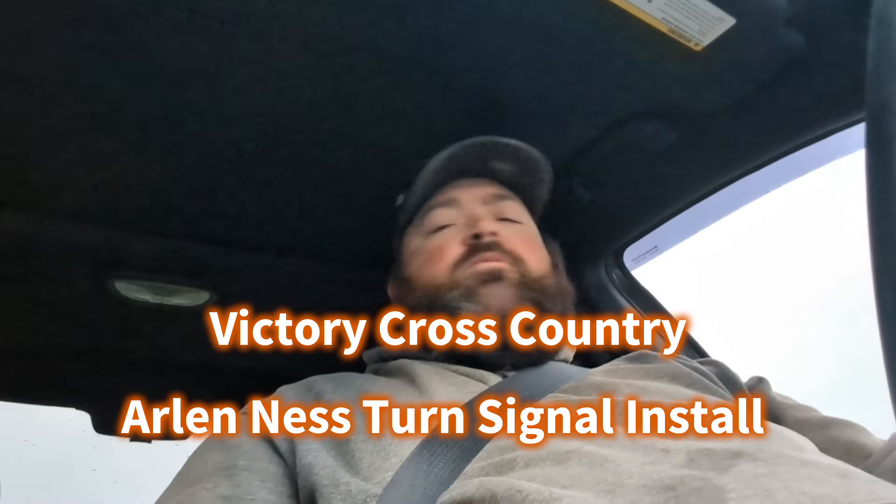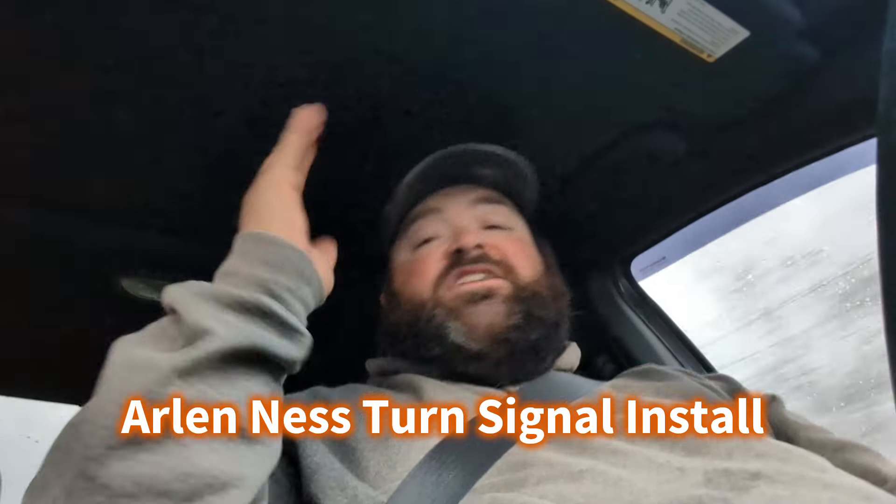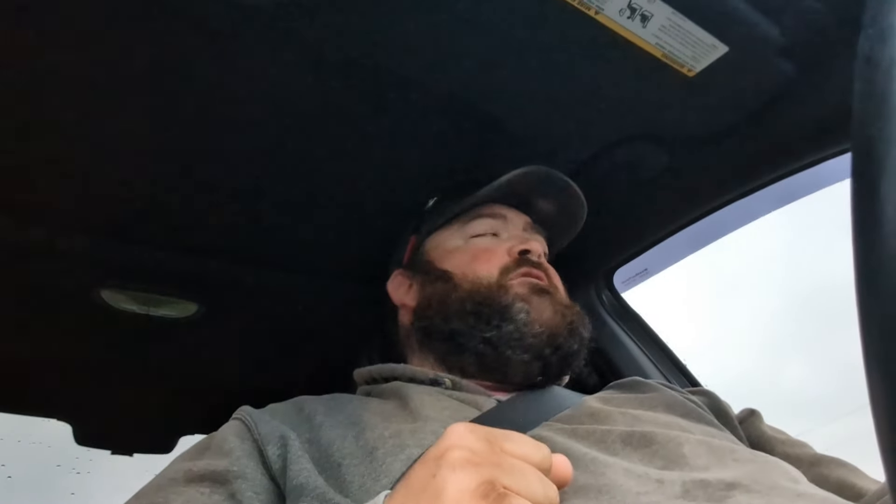What up YouTube, Jadup here and welcome back to my channel. So today, allegedly, I'm going to my buddy Ryan's and we're going to put the Arlen Ness rear turn signals on his 2013 Victory Cross Country. He never was a huge fan of the Victory turn signals. They seemed kind of like an afterthought on the bike design, so he's wanted to change them out for a long time.